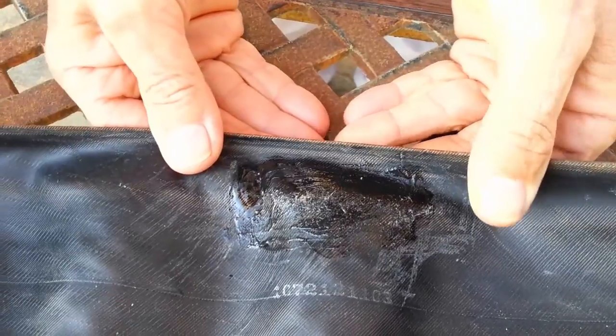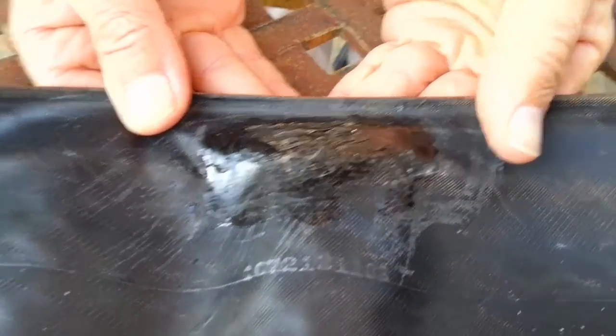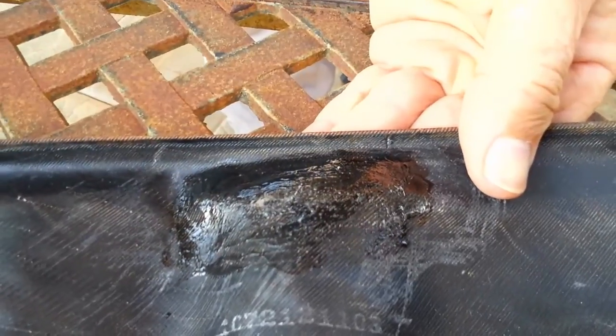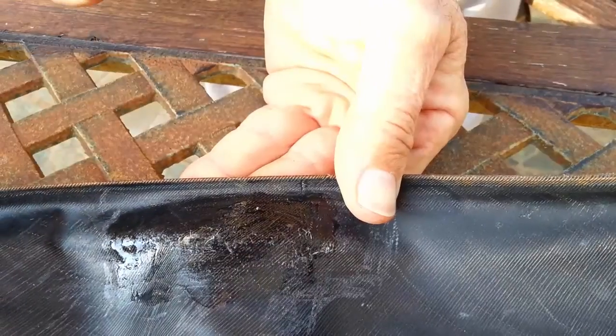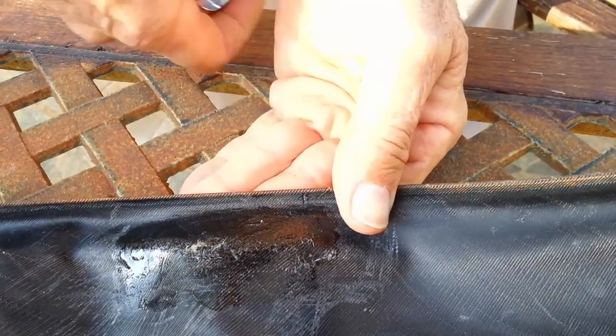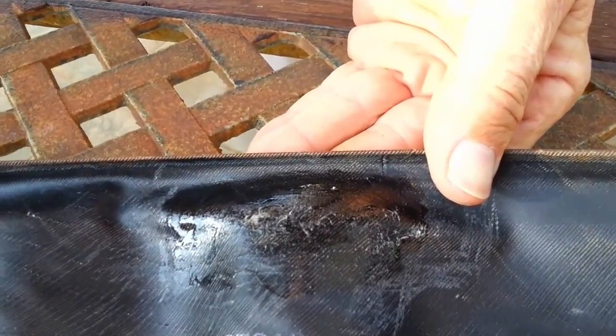So you wait a few minutes for the glue to dry, to skin over — and that's why you do it in a thin layer. If you put it on super thick, the glue wouldn't dry properly and the patch would not adhere. You can blow on it.